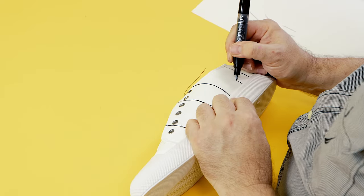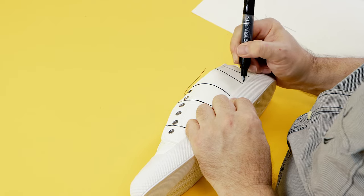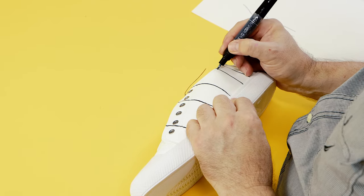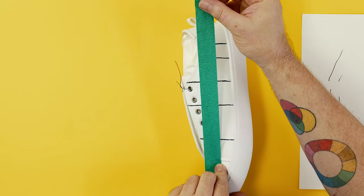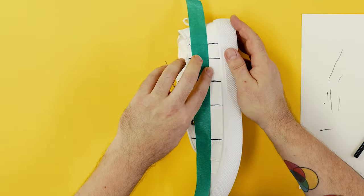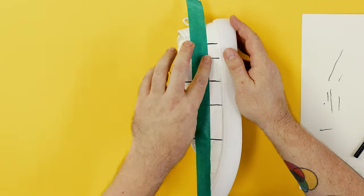The paint in acrylic paint pens dries very quickly but it still takes a few minutes to become touch dry. To avoid smudging, lay the vertical lines in first on one side of the shoe and put it aside to dry, then do the side for the other shoe.